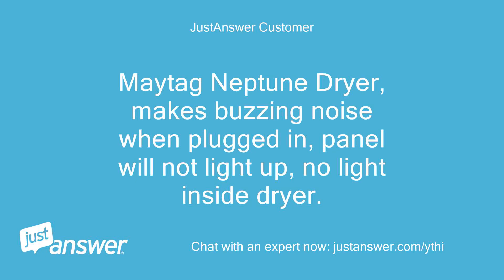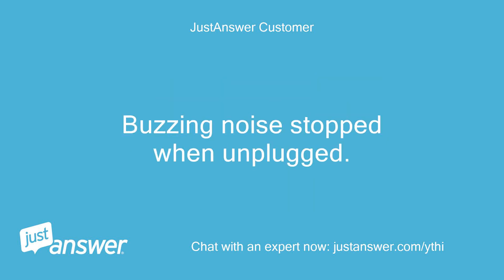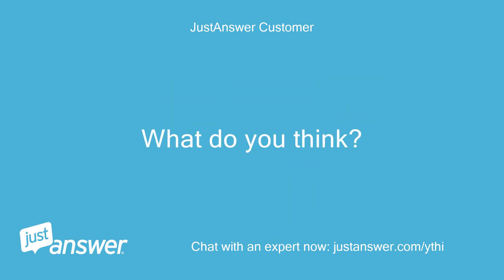Maytag Neptune dryer makes a buzzing noise when plugged in, panel will not light up, no light inside the dryer. The buzzing noise stopped when unplugged. What do you think?